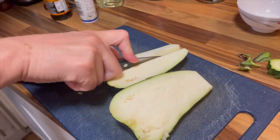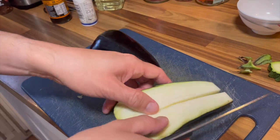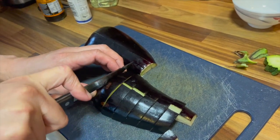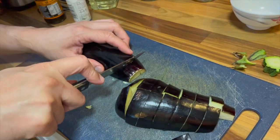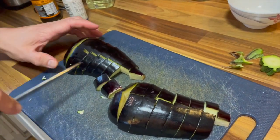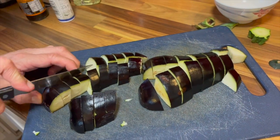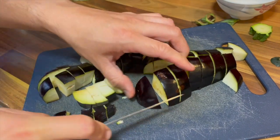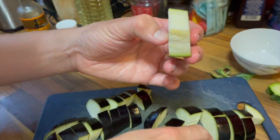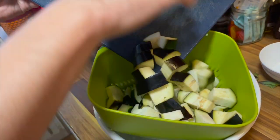I'm going to cut this into fours. Some pieces are bigger than others, so I think I need to cut some of the bigger ones a couple more times. You can see after cutting that it has changed color somewhat. So I'm going to add it in with the courgette and then add a lot of salt.